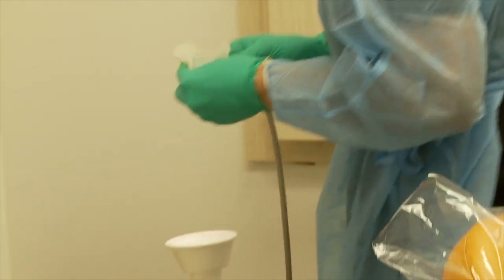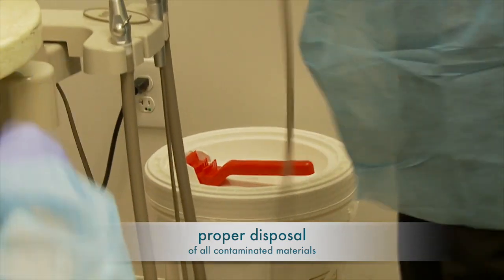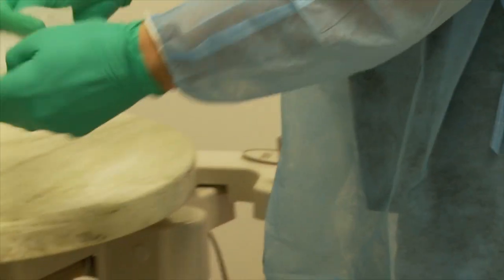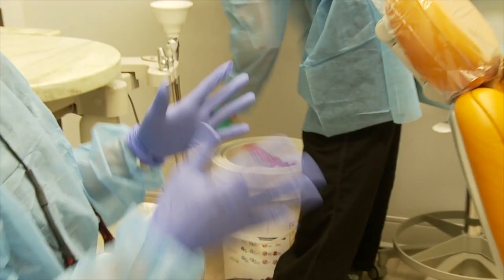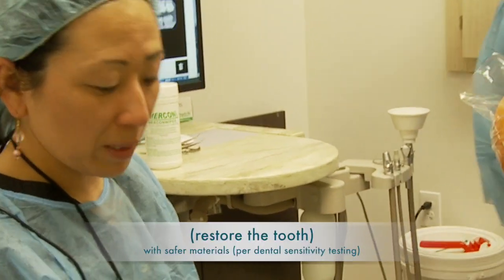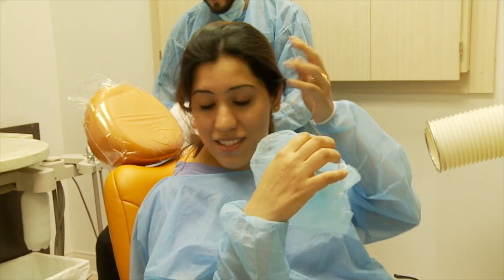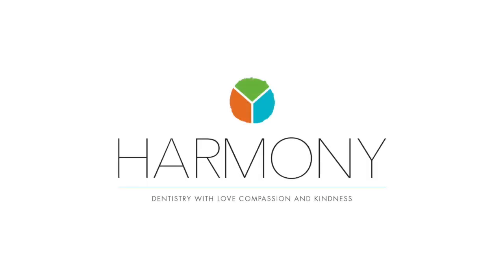We toss everything into the mercury bucket, which is tightly sealed so we don't get exposed to the mercury waste. We send it to a special company that deals with hazardous waste, using a sealed bag. Now that everything is clean, we're going to restore the tooth with a safer material — no BPA, no fluoride. The clamp was okay? Good, good. You had a very cooperative tooth — fantastic!